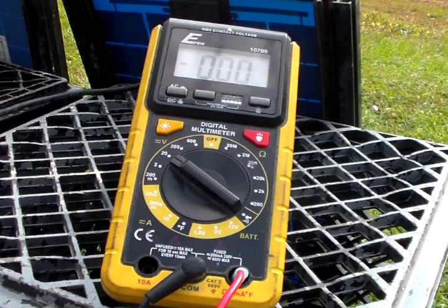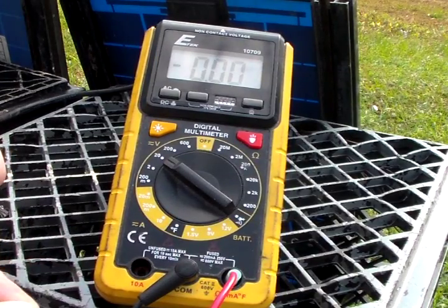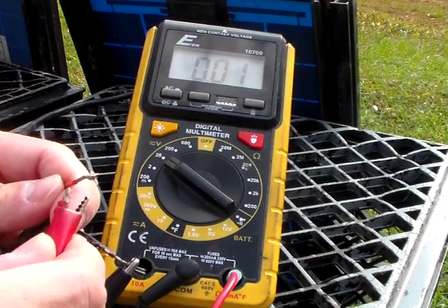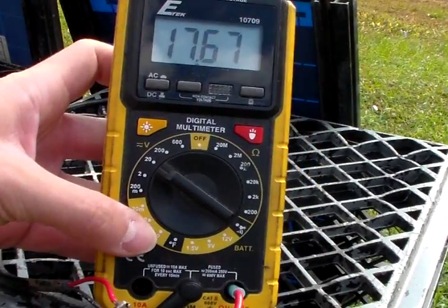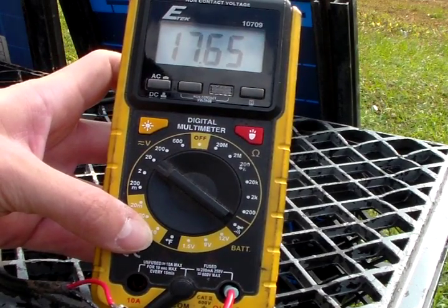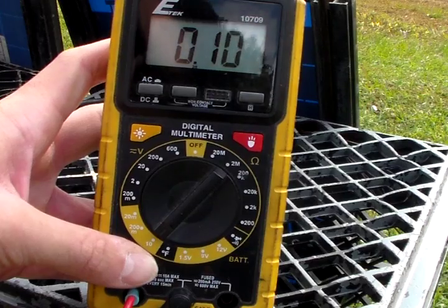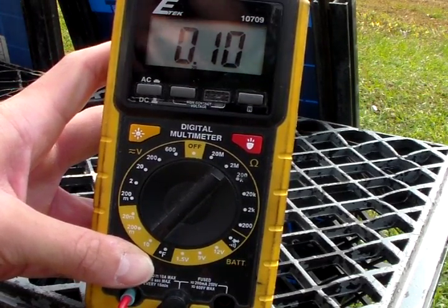I've got my multimeter set up in volts, so we're going to do the voltage first. Now it's a little cloudy so it'll probably be less than 19 or 20ish. There we are, 17.6 volts. Let's go ahead and check the amps. I've got my meter set up on amps and you see the amps is 0.10 right now. It is pretty cloudy out here, so I'm not getting much power out of these 10 watt panels.